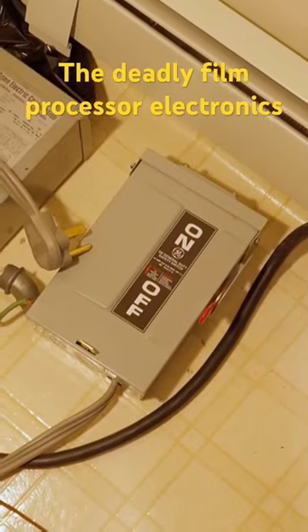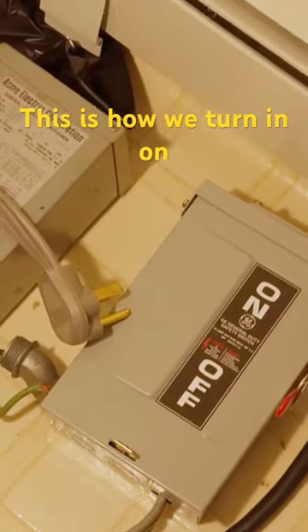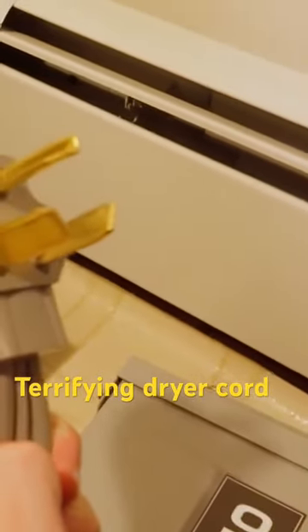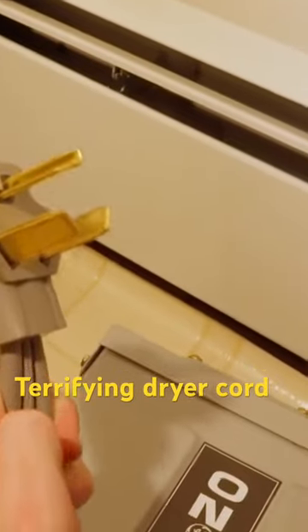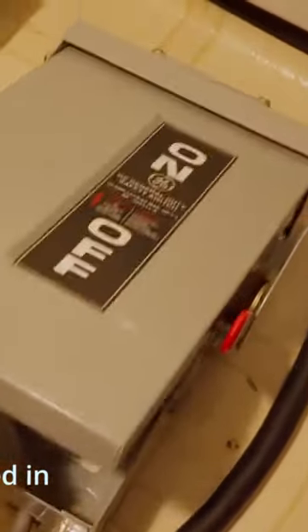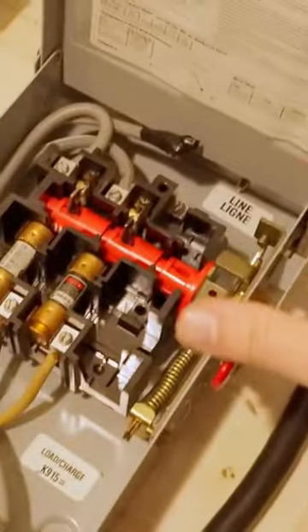This processor came with the most janky electrical setup I've ever seen. When we got it, it had no power cable at all. So the first thing we did was figure out the voltage it took, which, surprise surprise, it does not take the standard. Instead, it needed a beefy cable to connect to a dryer port, which runs on 240 volts. That is much more deadly.